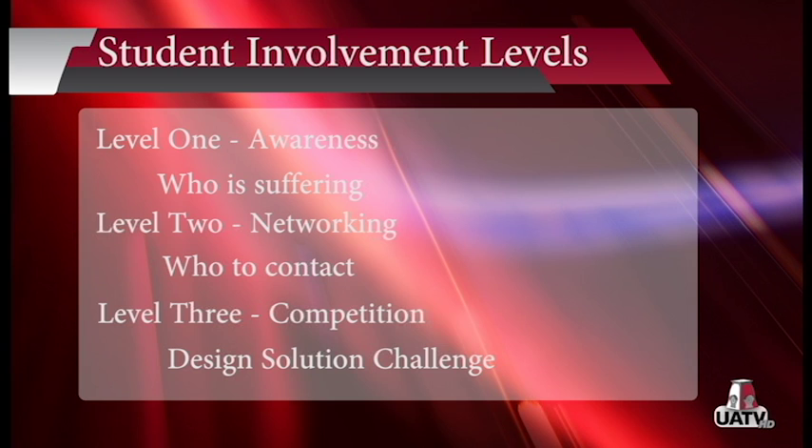The Hub involves students at three different levels. Level one is awareness, which involves learning who is suffering and who is already trying to fix it. Level two is networking, where students learn who they can contact at organizations that already exist.